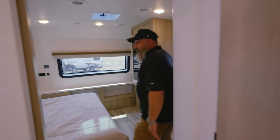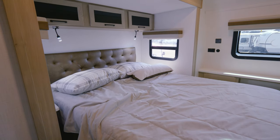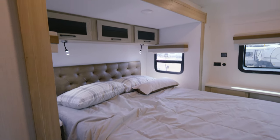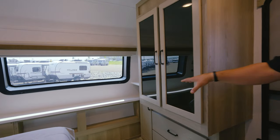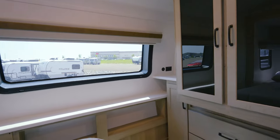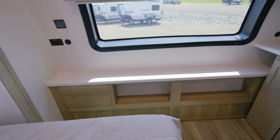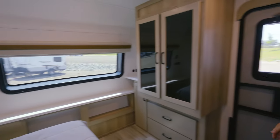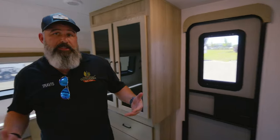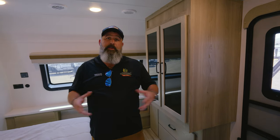Check out this bedroom — you've got a nice big queen bed with room to get around both sides, a nice wardrobe, and a shelf with more storage underneath. This unit comes with an 1800-watt inverter and two solar panels on the roof with a 30-amp charge controller to keep your batteries from being overcharged. You can really utilize the solar, especially here in Colorado — it's becoming a big thing in the industry, and Rockwood has made it standard.